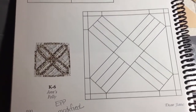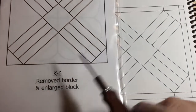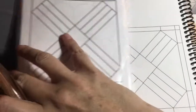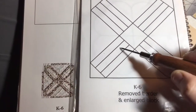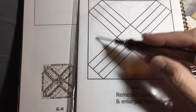The next block is K6 and it's been modified, so we're going to the little booklet. The booklet shows that the border on the outside has been taken away, so we're just dealing with this whole section. You have your coloration — background in the center, focus fabric surrounding it, and this is also focus fabric with background triangles.